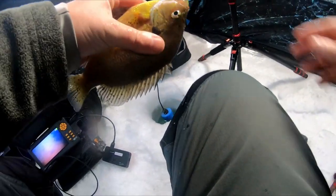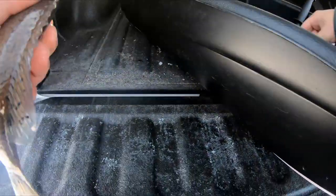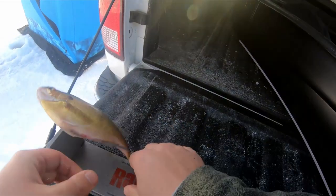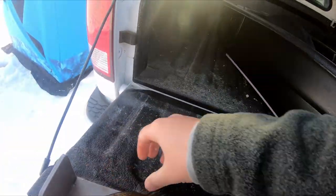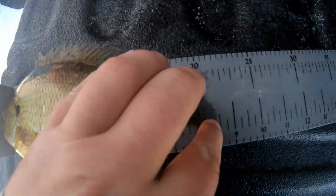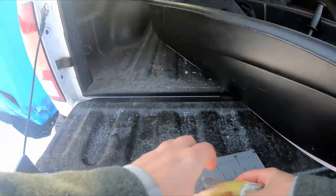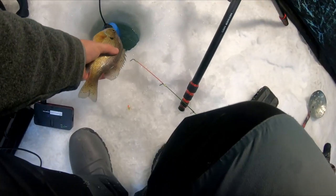I got the bump board, let's go grab it real quick. I'm just curious — I'm going to let him go. That's a really nice bluegill. Easy, easy, easy buddy. He's almost 8.5 — look at that, he's 8 and a quarter. That's a solid bluegill. Get you back in the hole real quick. See you, bud.